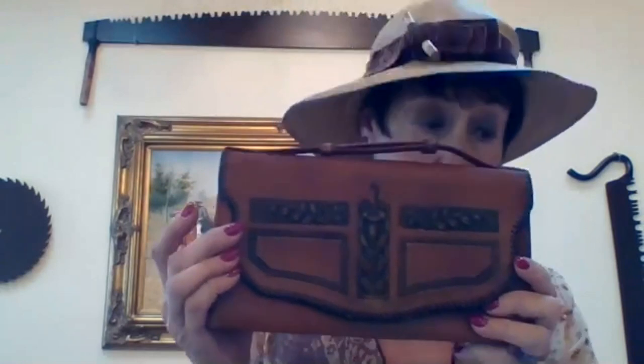For all my leather purses — and I don't do it as often as I should — I use either baby oil or mineral oil just to keep them supple and shiny. It will also remove small rubs. It will make your leather a little bit darker, but it's not that bad.